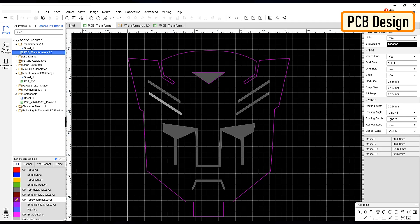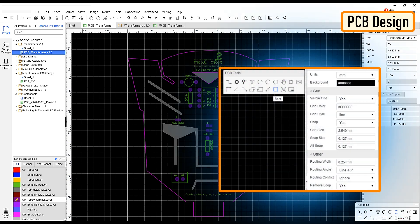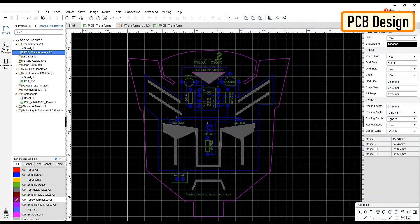I repeated this step for all the other bits that I wanted to exclude from my PCB design. Once the PCB design was sorted, I added all the electronic components to the board. Since I don't want any holes on my PCB, my choice was to either add SMD components or design the board so I can solder THT components on it. I chose the second option and added all THT components without their holes. Instead of holes, I added some rectangles and circles from the PCB tools panel to the bottom layer and then exposed the copper. To finalize the design, I connected all the exposed pads as per the circuit diagram.